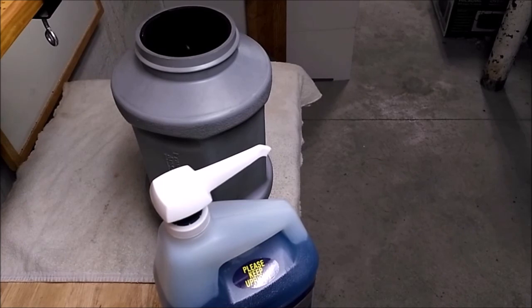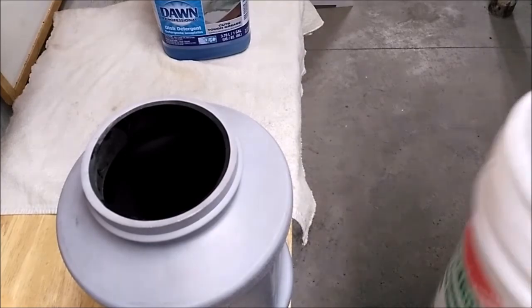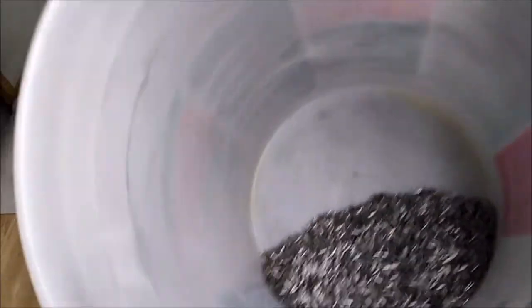Your mileage may vary. I moistened all my seals — if you don't, many of you have figured out that's where the leaks come from. Got my bucket of media here.